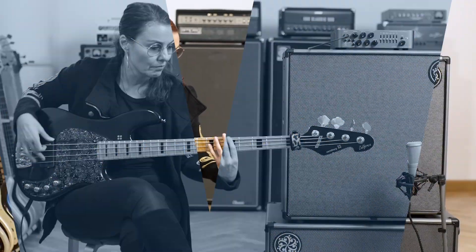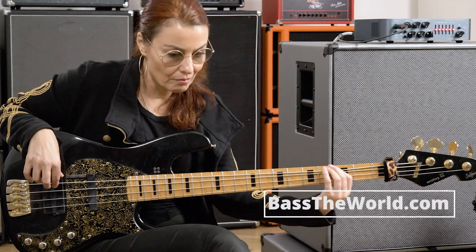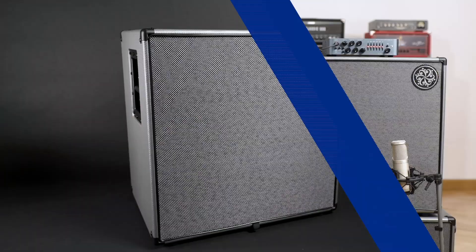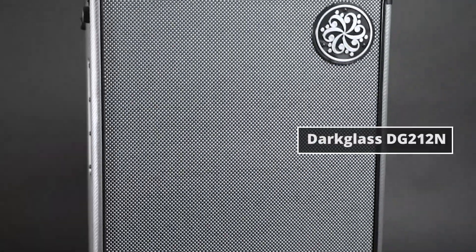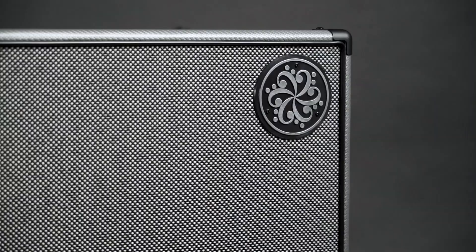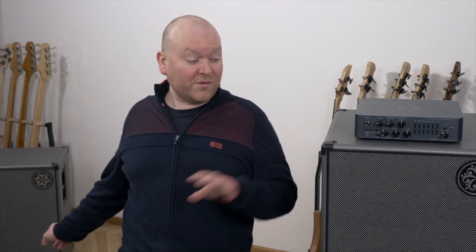Finally, Darkglass has released some new cabinets for the bass amps, so let's check them out! This is Kriko from BaseTable.com and today is all about the brand new Darkglass cabinets. Here for our test, we have the 2x12 and the 4x10. Both of these cabinets are able to handle up to 1000W, but if you like smaller setups, they also make a 1x12 and a 2x10.